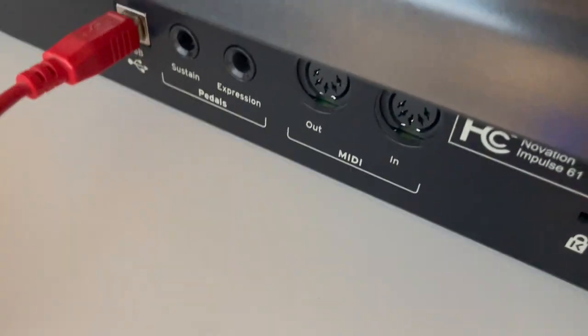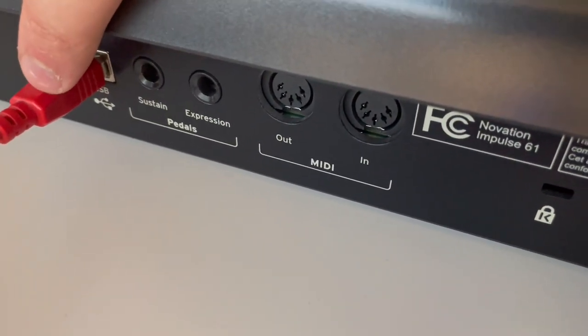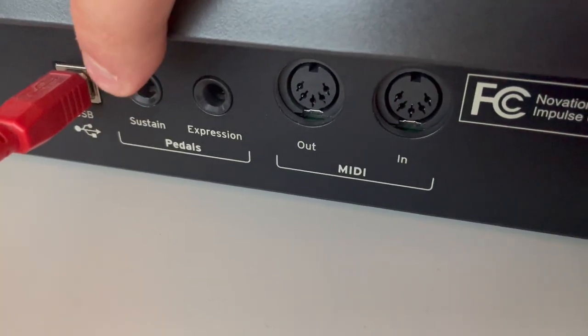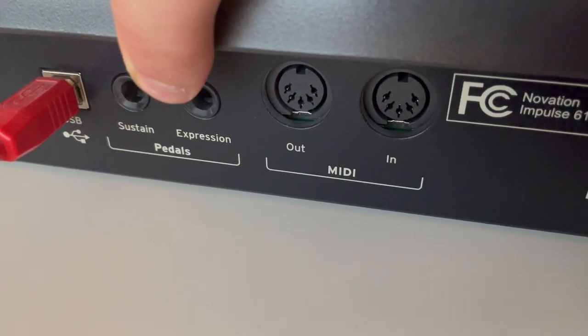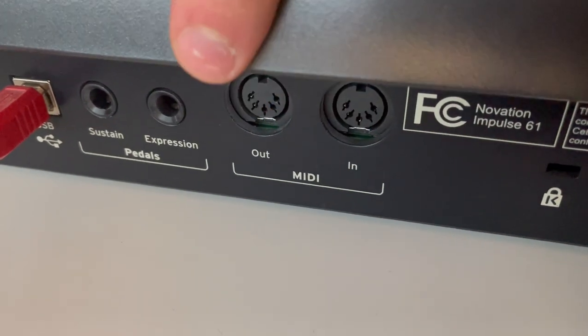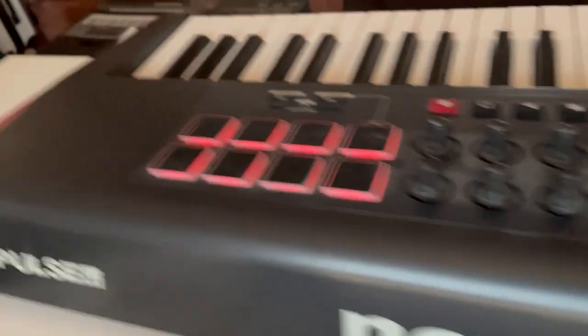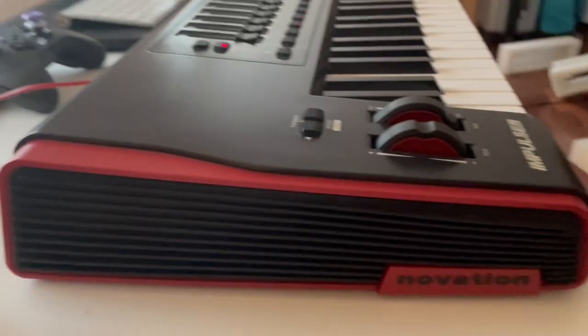Let me show you the back here. It is USB-powered, which I absolutely love, so it doesn't need external power — it just needs a USB cable going to your computer. We've got sustain pedal ports, expression pedal, and you can also run this via five-prong MIDI. We've got the MIDI out and MIDI in, and then there's just a lock port there. That's it for the back of this thing — it looks super sleek.